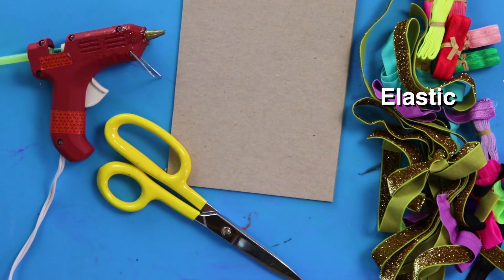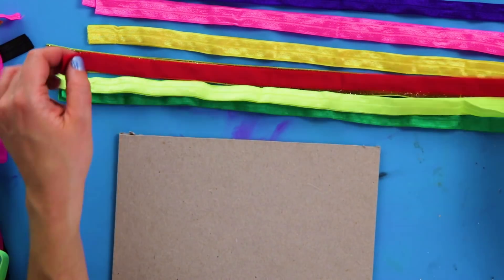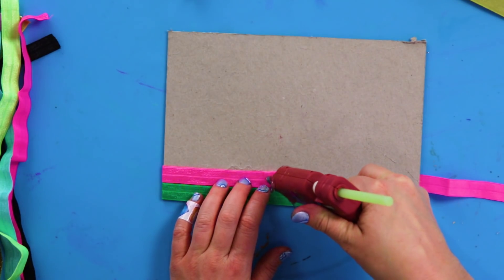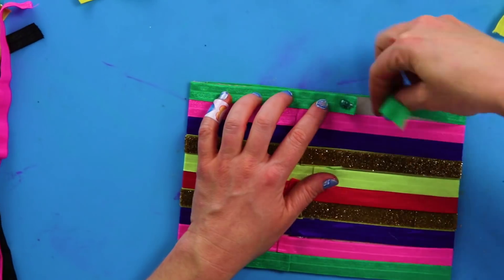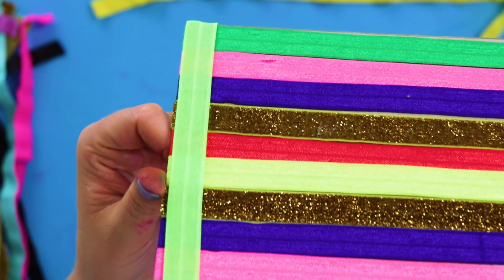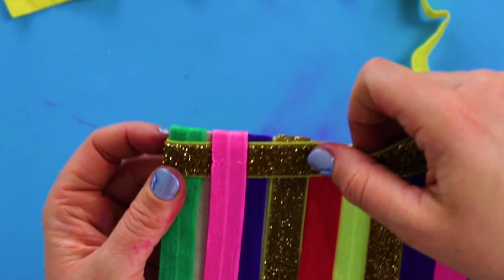For this DIY, you'll need elastic, cardboard, and a hot glue gun. First, cut the elastic to different lengths and glue it down. Make sure to glue all the ends on the same side. This makes them easier to hide, and if you make a mistake, you won't see it. Now weave it together in an over-under pattern, like this.